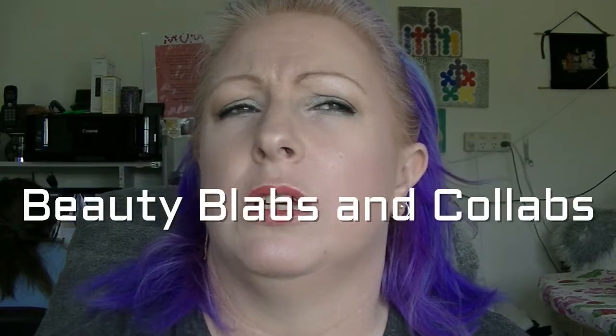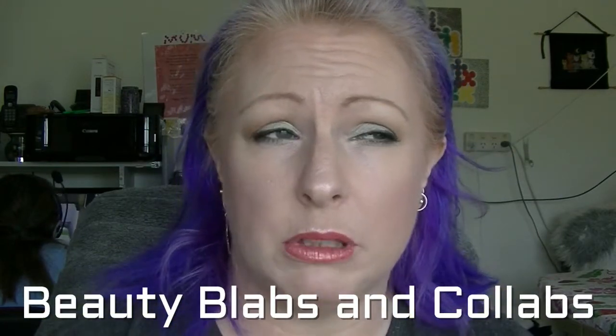Hey guys, it's Hath. I am back again and I am filming update number three for my year-long Project Pan Roulette with some other lovely ladies who came from Ladies Who Collab, but that is now called Beauty and Blab. I'll link them down below.